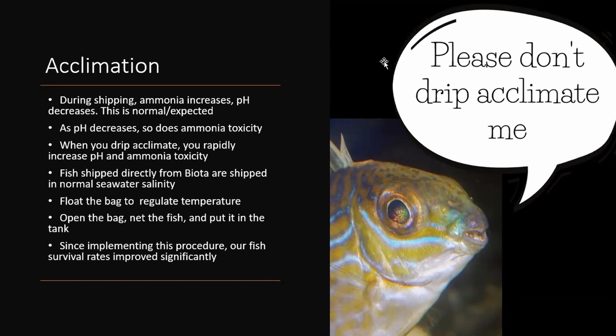Something we've been talking about a lot lately at Biota is the acclimation process. Drip acclimation is probably the most widely used and recommended, and that's fine if you're getting fish from a local fish store half an hour away — there's no ammonia in the bag. But when you're getting a fish shipped overnight, there's going to be ammonia in the bag. That's normal and expected.